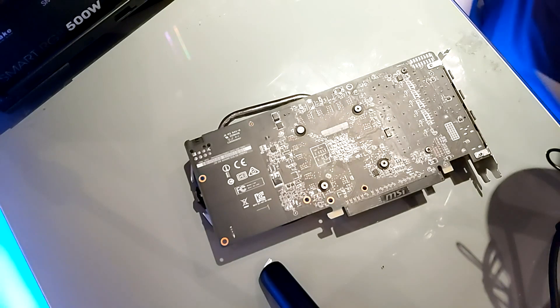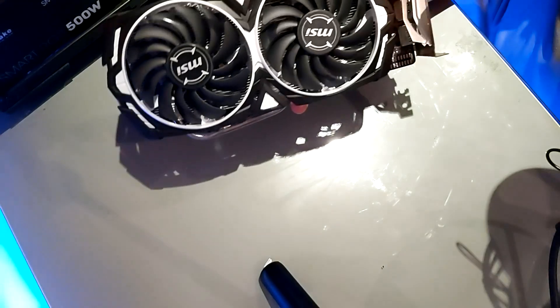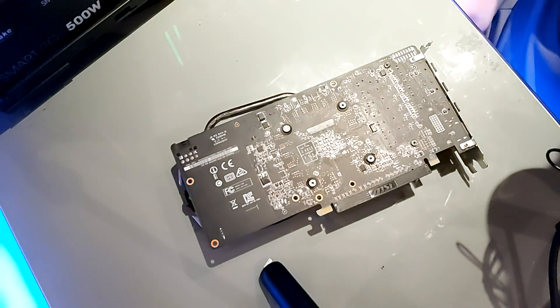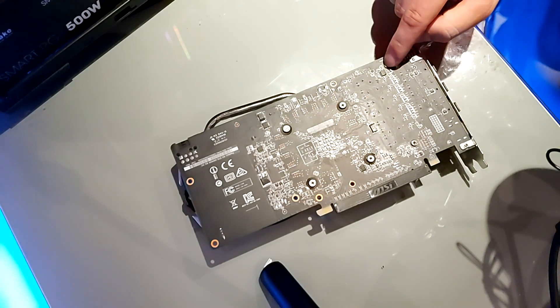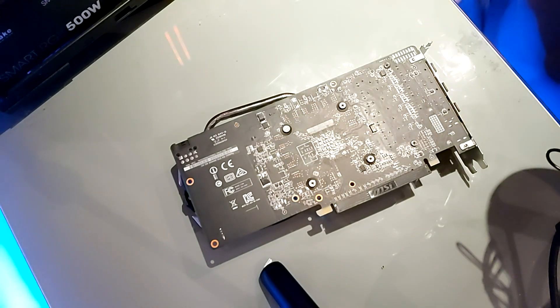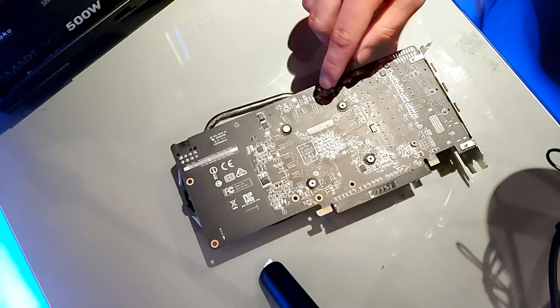So first things first, flip your GPU over onto its front. With the RX 570 you'll see six screws — one here, one here, one here, one here, one here, one here. Other graphics cards may have more screws, so make sure to look into your specific GPU. We're going to focus on unscrewing those screws and not touching any of the other bits.